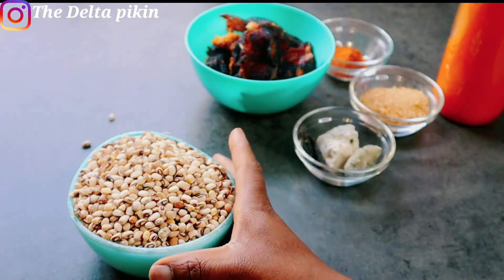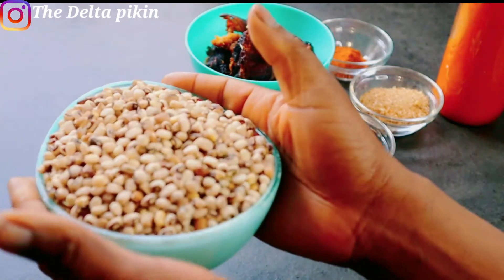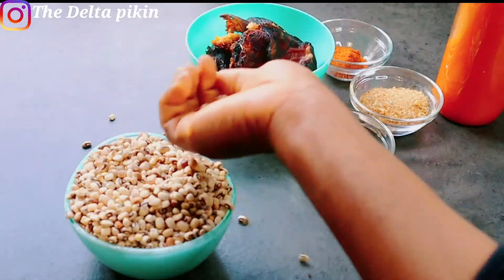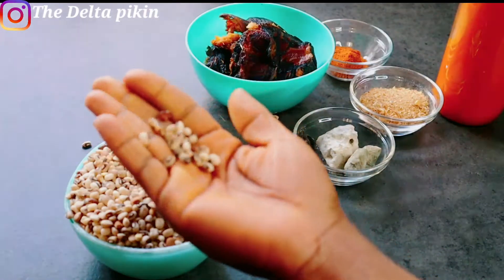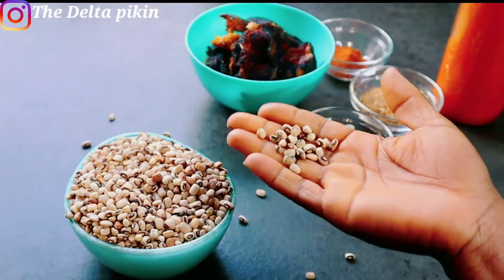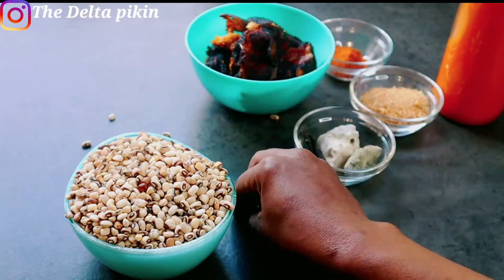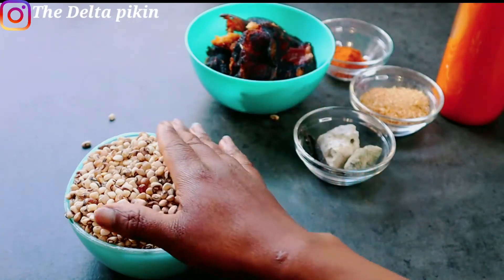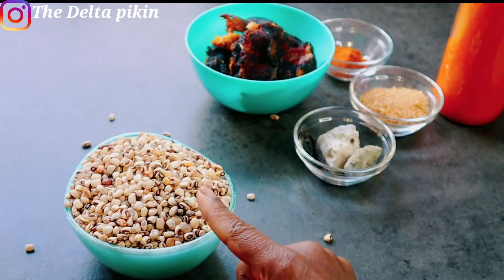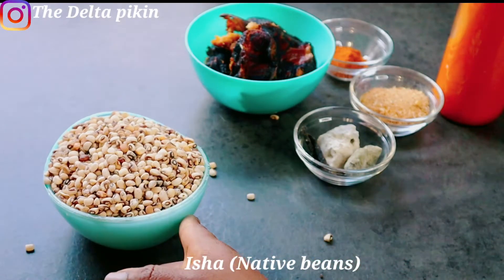Today we'll be making Owo beans — we call it Owo isha in Delta state. This is Delta native food. The beans I'll be using is a native beans, it's not like your regular beans. It's small, and it has different colors — you can see the brown and the white inside.